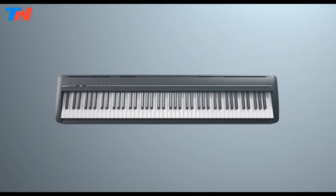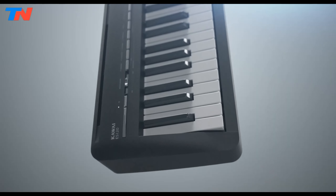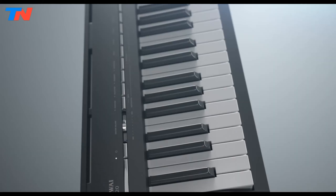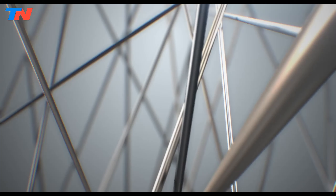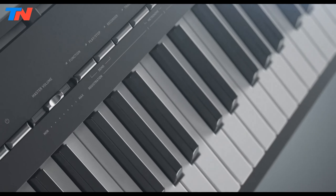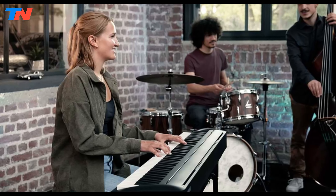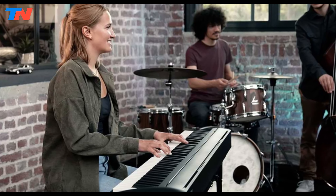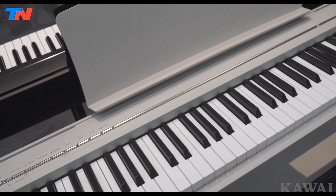The Kawai ES120 is an 88-key digital piano featuring the improved responsive hammer compact keyboard action, providing a realistic touch and feel similar to an acoustic grand piano. This model boasts beautiful Shigeru Kawai grand piano sounds sampled from the SK-EX and EX Concert grand pianos, ensuring exceptional tone quality. With 25 instrument sounds available, including electric pianos, organs, bass, harpsichord, and synths, the ES120 offers versatility for various musical genres and styles.